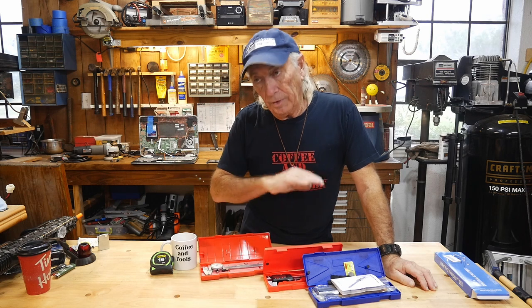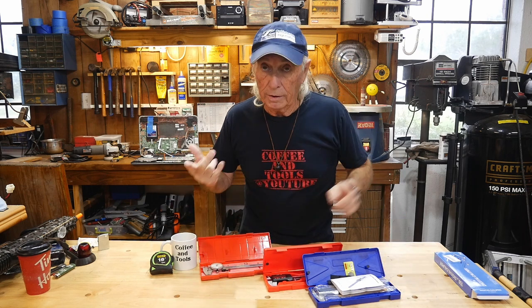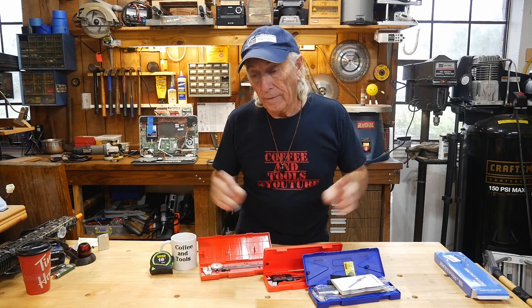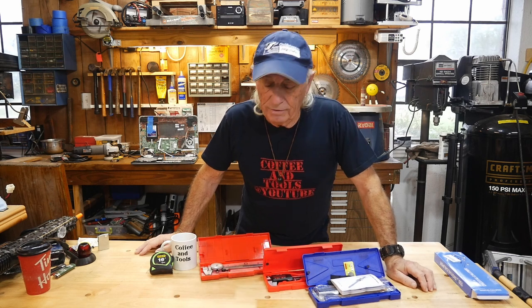It's really about measuring because I don't care if you're automotive, woodworking, metalworking, machinist type work, or 3D printing, which I do quite a bit of these days.